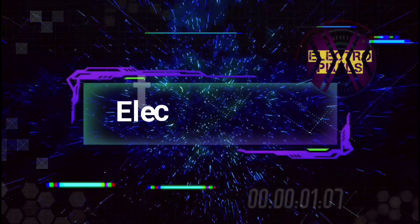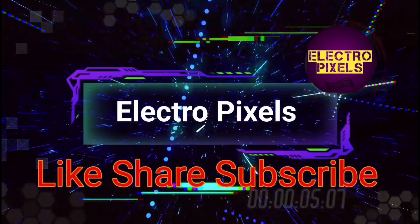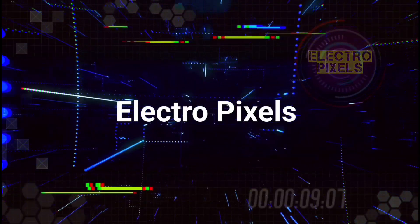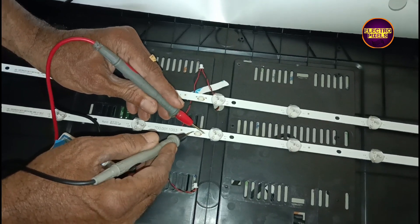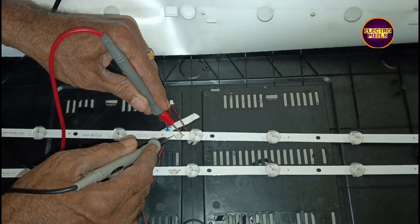Hello friends, welcome to Electro Pixels. If you like our channel, please don't forget to like, share, subscribe, and press the bell icon for further notifications. Today in this video, we are going to repair a 32-inch Caster LED TV.